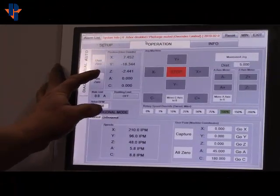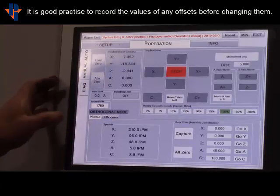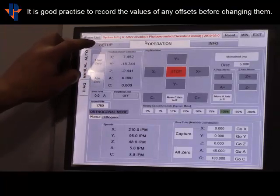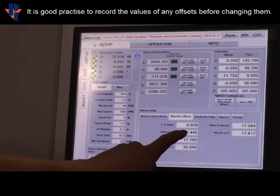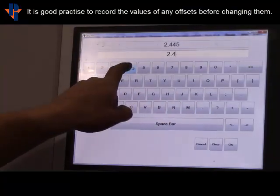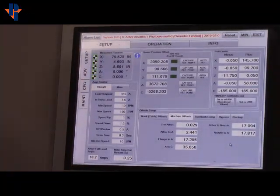If the Z is your value, it is a negative number — but ignore the negative; you're only after the numbers. So 2.441: take setup, click Arbor to A, enter 2.441, click OK. Power drops; it's saved.